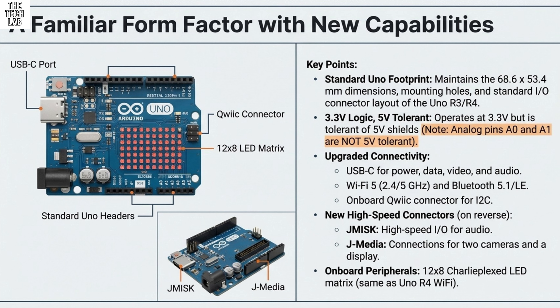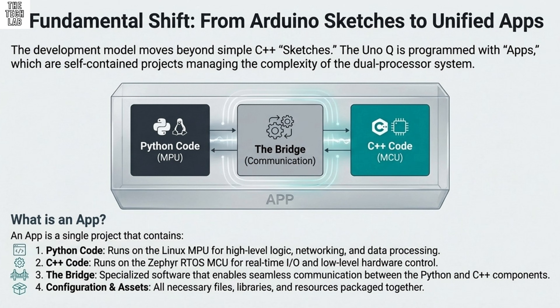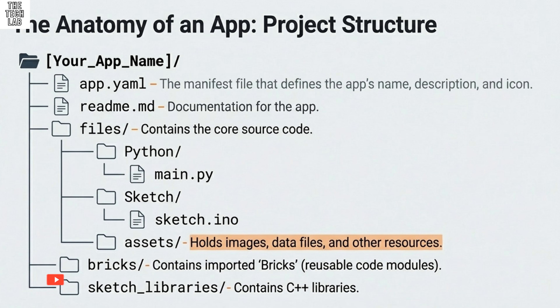For the practical setup process, you need two key pieces of software downloaded first: the Arduino App Lab, which is the main IDE, and the Arduino Flasher CLI — a command line interface utility that usually comes as a zipped file you need to extract. The very first step involves physically touching the board to flash the Linux image. You put the board into bootloader mode by physically placing a jumper on the JCTL connector, specifically the USB boot jumper, then connecting the USB-C cable and running the Flasher CLI to download and flash the latest Linux image. Because initial Linux images can be really large, this process can take significant time.